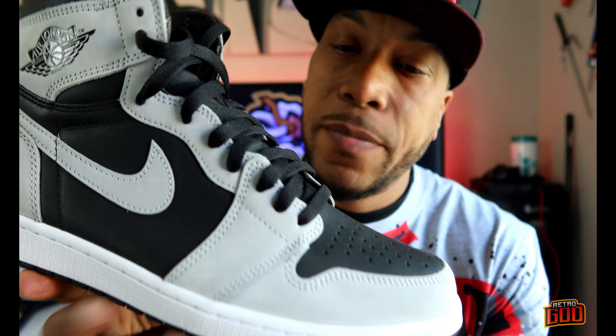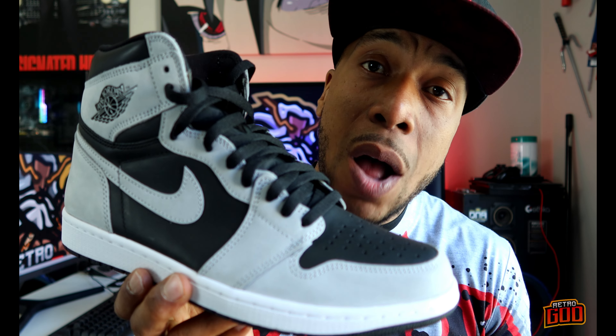They finally did it, they finally finessed us. I knew this was gonna happen eventually. They're gonna give us mid-quality on a high top. God damn it, Jordan Brand.